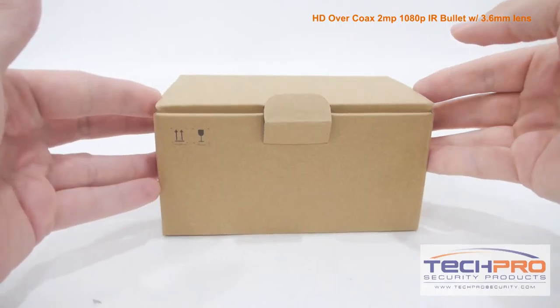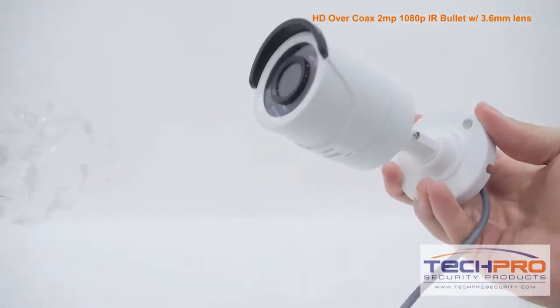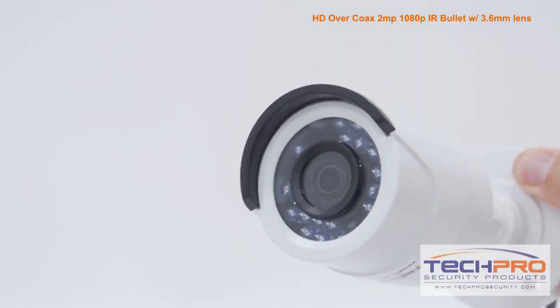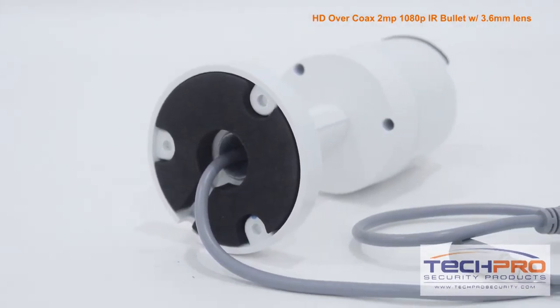This is our brand new Prime Series 1080p HD over coax HDTVI bullet security camera. This economically priced HDTVI camera can shoot video at 2 megapixel or 1920 by 1080 resolution.